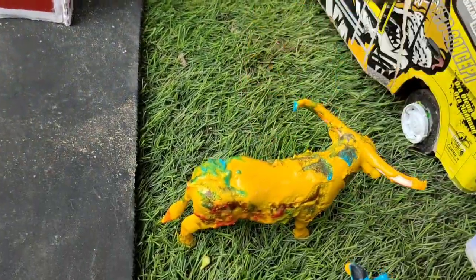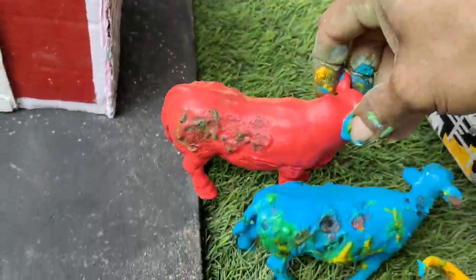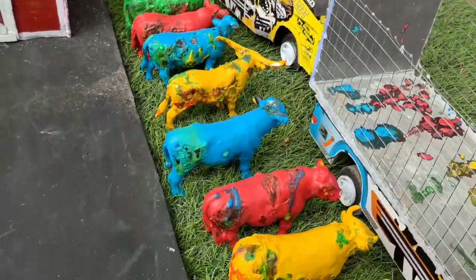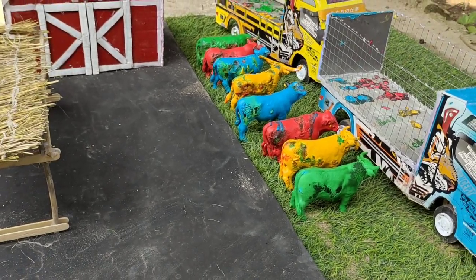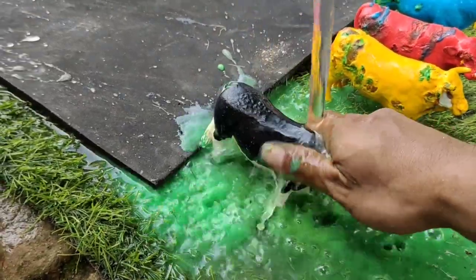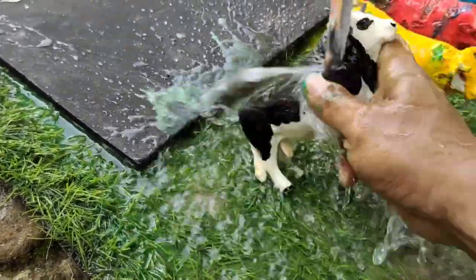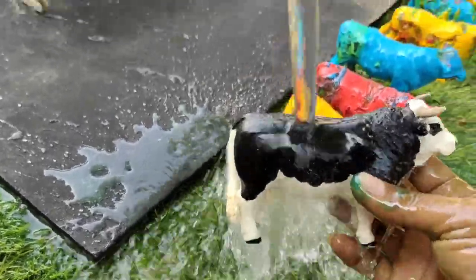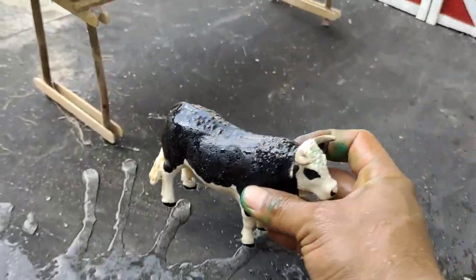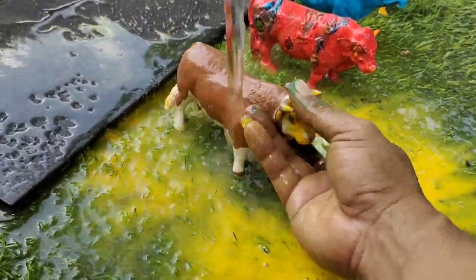Kita cuci sapi ini sampai bersih ya teman-teman, biarkan mereka mandi. Wow, sekarang waktunya kita bersihkan ya teman-teman, kita bersihkan pakai air ini. Wow, sudah bersih! Ini sapi warna hitam teman-teman. Kita masukkan ke dalam kandang, kita cucikan yang warna kuning ya teman-teman.